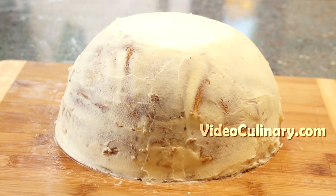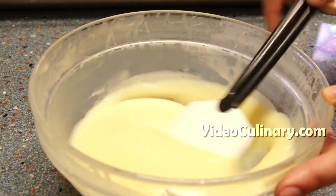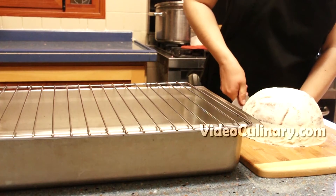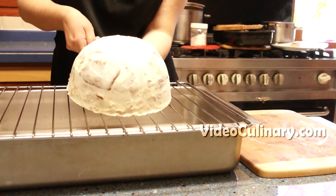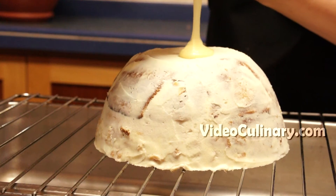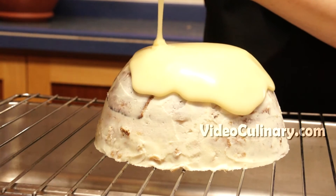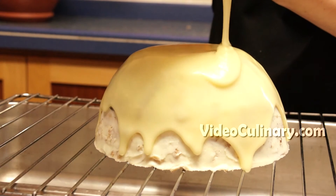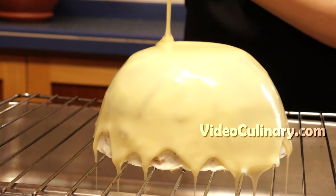Place in the fridge for a few minutes. The white chocolate glaze should cool to room temperature but still be runny enough to pour over the cake. If the glaze becomes too thick, reheat it over simmering water or in the microwave for a few seconds. Place the cake over a rack set over a sheet tray and pour the glaze onto the center of the cake. Any leftover white chocolate glaze can be used again by straining it and warming it up.